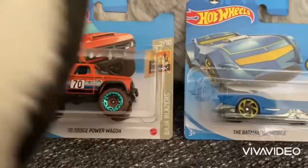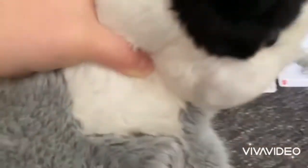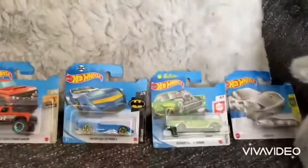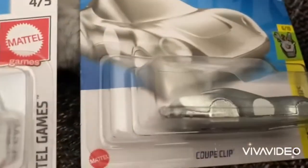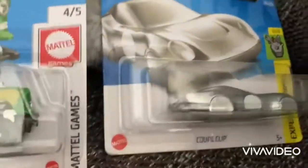Hello everyone, we've just been and had a peg hunt. Hello Octy box, are you coming in on this? You sit and listen then. So what did you find today, Alfie? You found the coupe clip car which you're going to put on your bag for nursery aren't you.